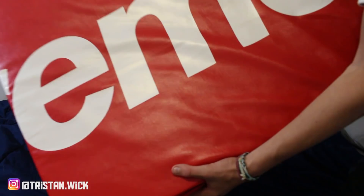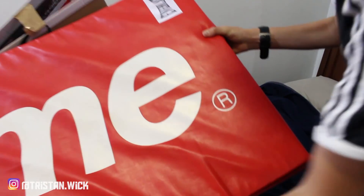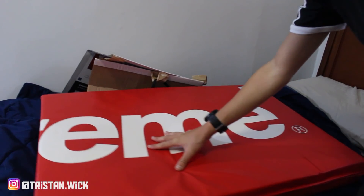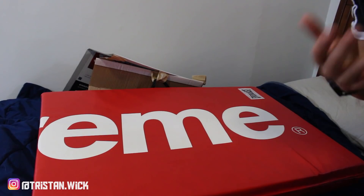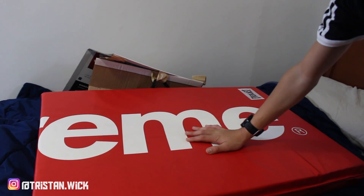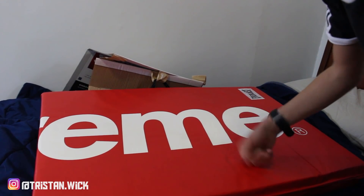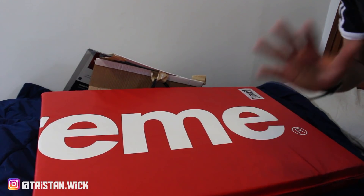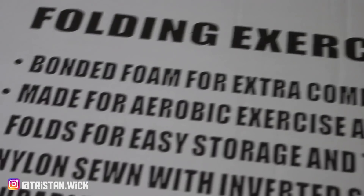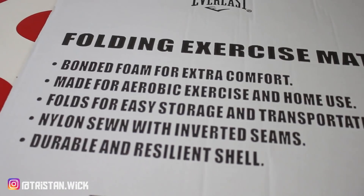As you guys can see, we got the Supreme logo on this side right here, and the trademark R right there, Everlast in the corner. This is actually a really cool item. I noticed it's been dropping in value — I know why, it's because it's sort of a whack item unless you have everything with it. It's sort of just a weird incomplete item. It's been dropping in value, but it'll go up in a couple years pretty significantly. No hypebeast is going to use this for what it says — 'made for aerobic exercise and home use.' Home use, sure, a hypebeast may put it up in their room, but aerobic exercise? That's a rare hypebeast right there.